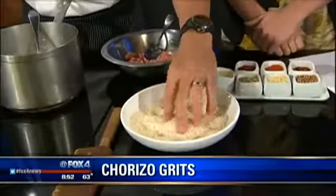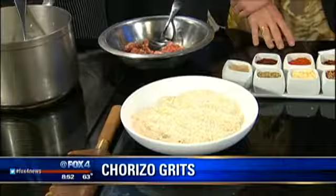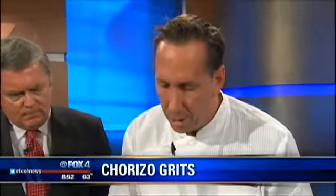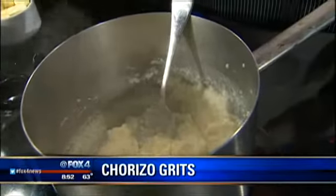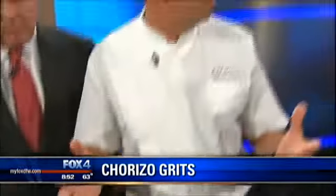You've got this powdery creaminess and you still get the grit feel, so you have a little bite left — you can tell the difference. The only problem is you've got to cook this for about 30 minutes with water. So what we do is cook it for 30 minutes with water.